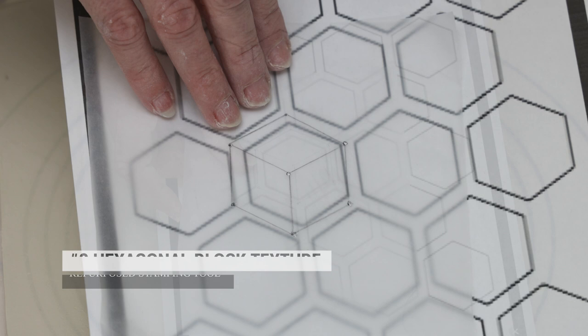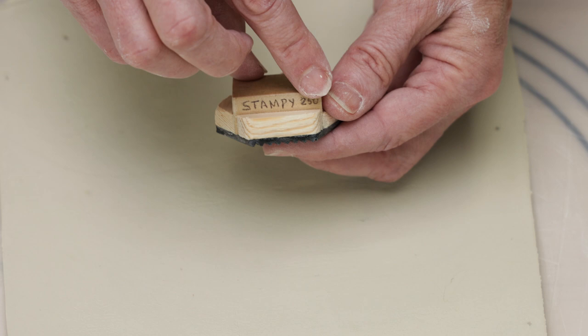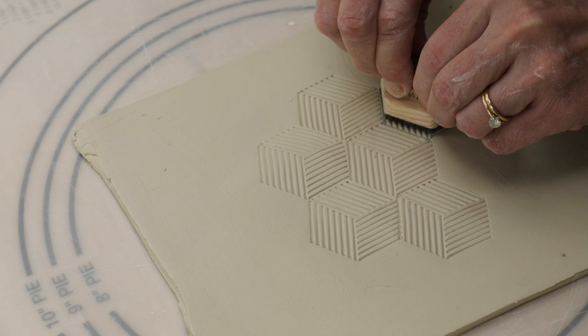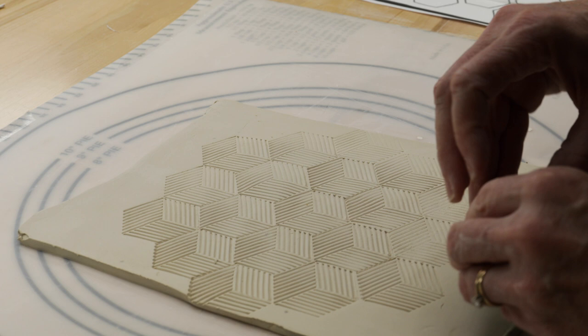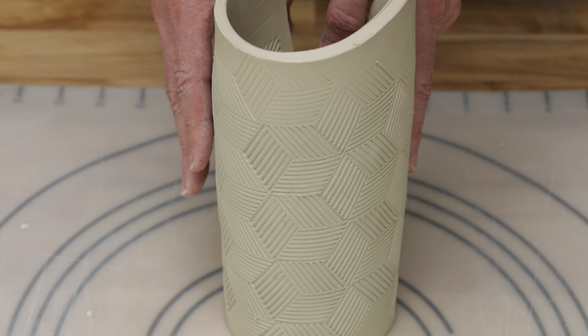Next, we cut out a hexagon shape, then found the center of the hexagon and drew three straight lines out to every other point. It created a 3D box design, which we call the Stampy 250. We stamped shapes right beside each other to create this interlocking design.